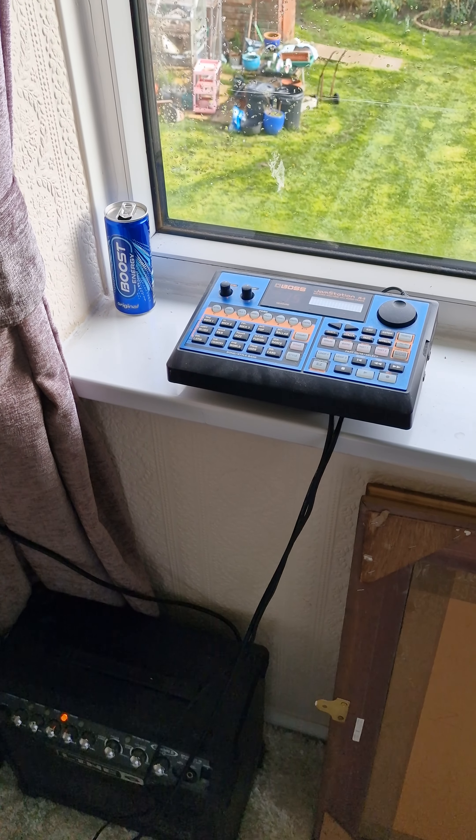Obviously it'll be a lot louder once I figure out which backing tracks I'm going to go with.